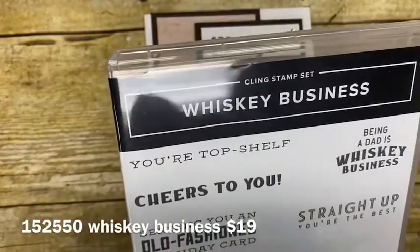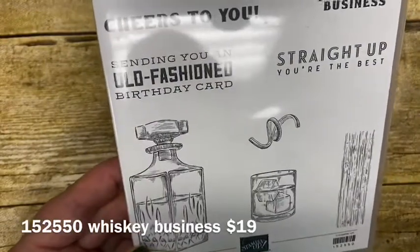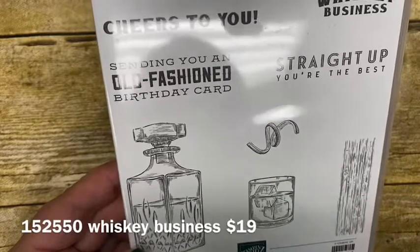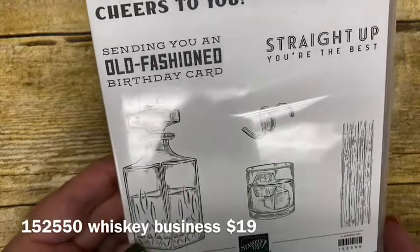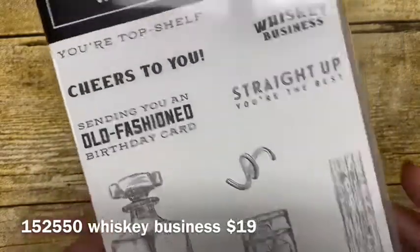I love this stamp set. It's in our Stampin' Up! annual catalog — it's called Whiskey Business and it sells for $19. The link to purchase the supplies for the card I'm featuring today is in the description of my video. Just click on the arrow next to where it says 'more' and you'll be able to see all the information to purchase all the supplies to make this great card.